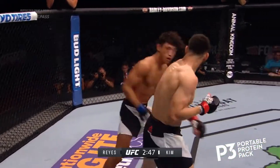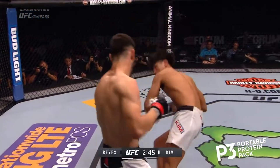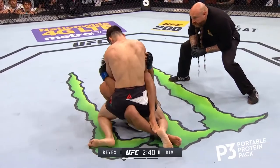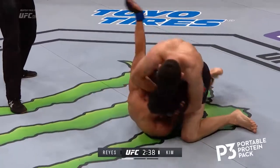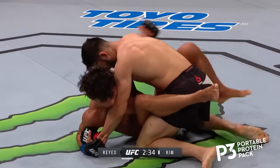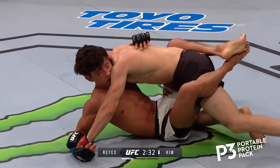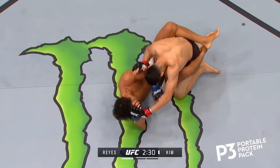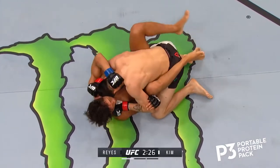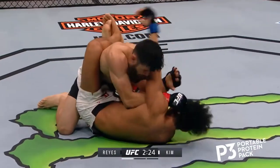Good right hand by Reyes. We're not even halfway into this round. He attacked with the left hook — down he goes! Reyes looking for the finish right here, right now. He's hanging on. Half guard, good underhook. Got to full guard, nicely done. Kim has a very strong ground game, including off of his back.